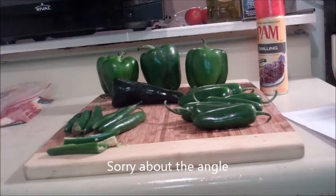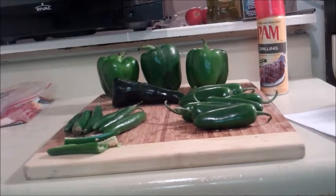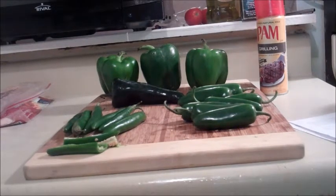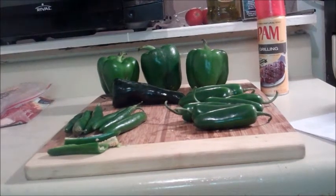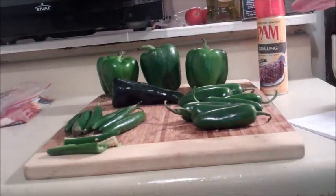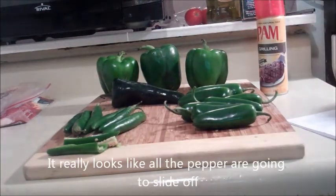Hi, everyone. Welcome to Amy's Kitchen at Chef for One Day, and my son Stevie is behind the camera doing very well. Anyways, we're going to talk about peppers for a minute, and we have four types of peppers here. So this may be more information than you ever wanted to know about peppers.